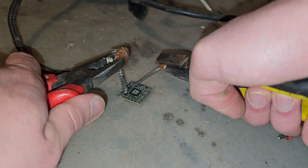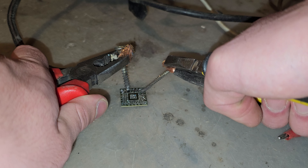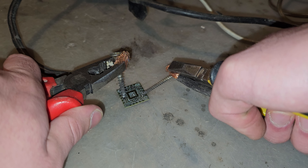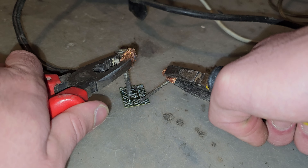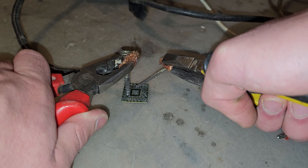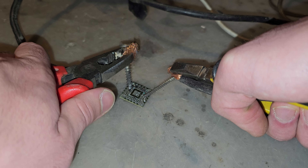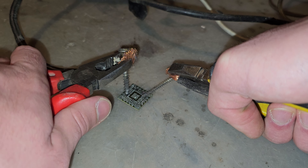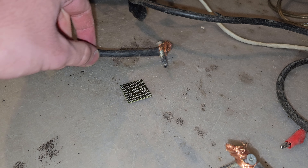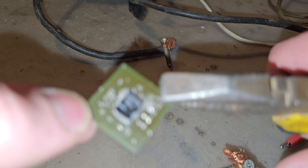Yeah, I probably just destroyed this one, because normally these are connected one to each other. Oh, actually I can see some bubbles inside the board, so I probably just destroyed that chip. As you can see, the traces are instantly dying. Let's get a look at the chip.